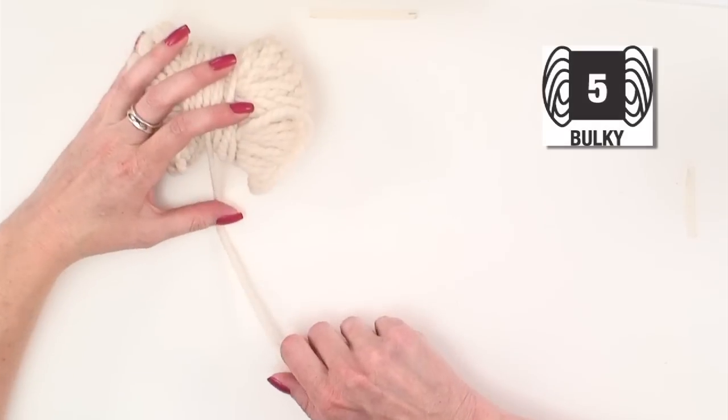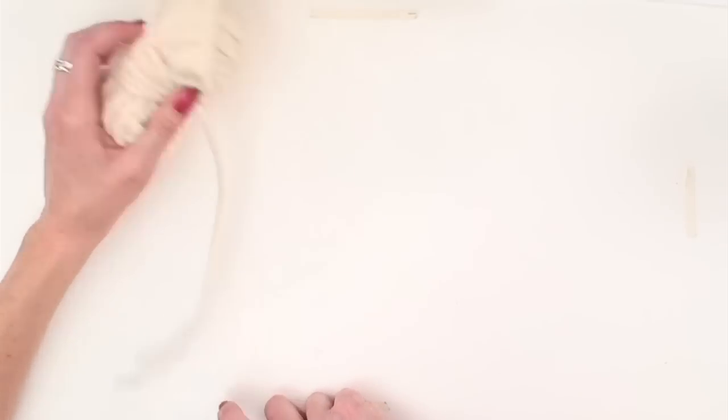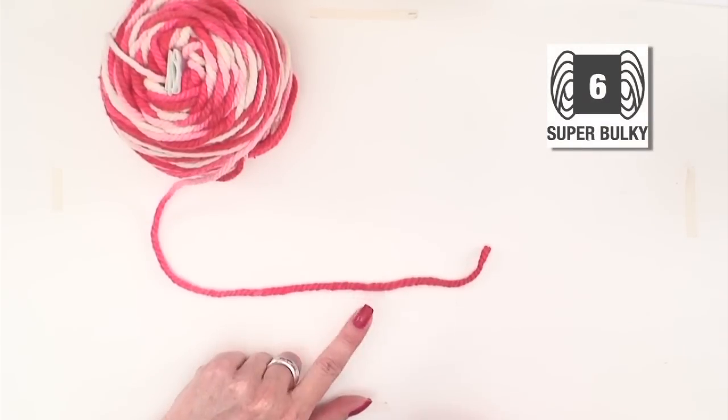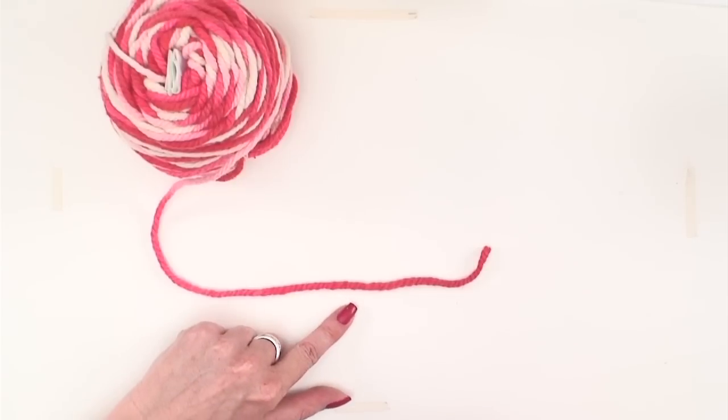Five is chunky yarn, for quick knit projects. And six is bulky, like this. It can even get much thicker than this, but from here on up it's pretty much always referred to as bulky.